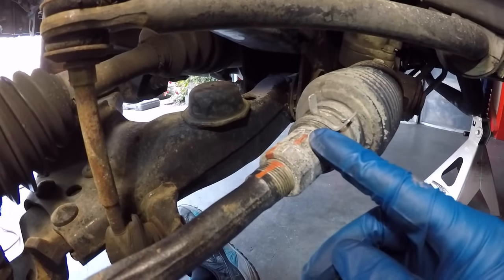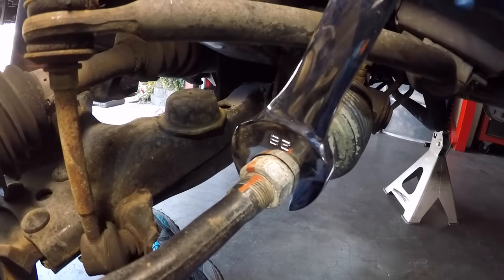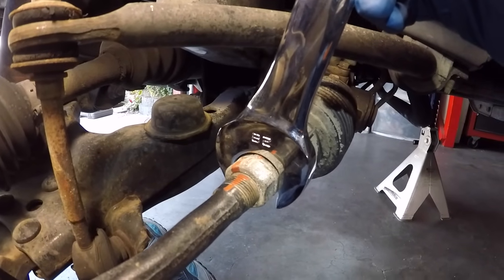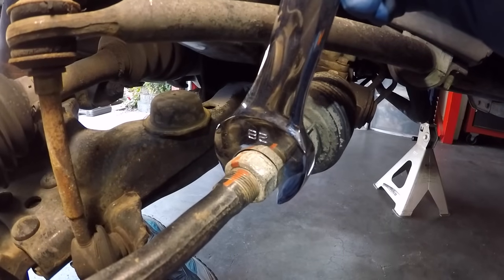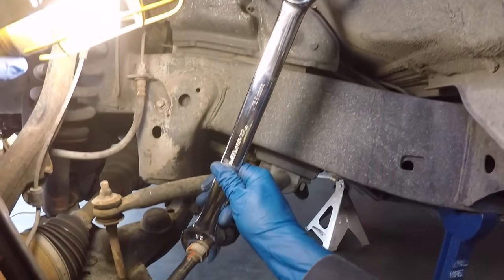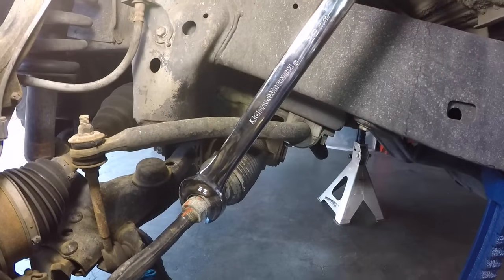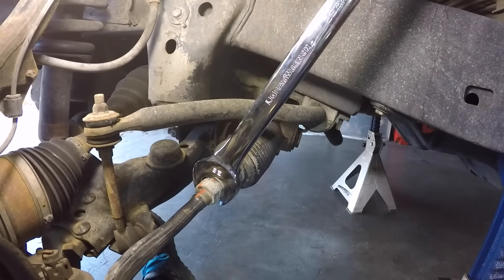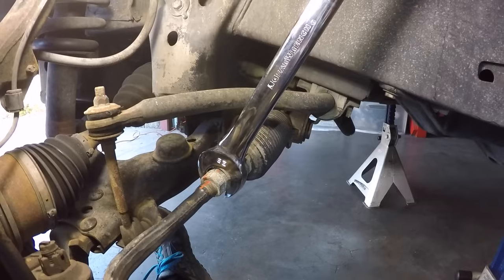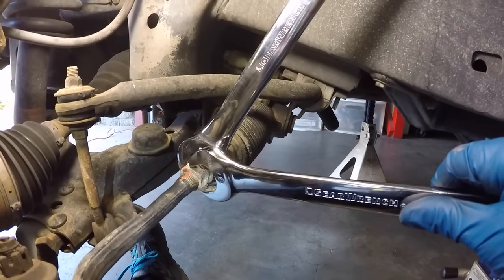The end of the inner tie rod takes a 28 millimeter wrench and the set nut takes a 27 millimeter. I have big long gear wrench box end wrenches. The 28 fits a little bit loose due to manufacturing tolerances, but it did hold the inner tie rod. We needed an extra set of hands to break the set nut loose with the 27 millimeter — alignment techs doing this on a lift have easier leverage than when you're laying on your back on the ground.